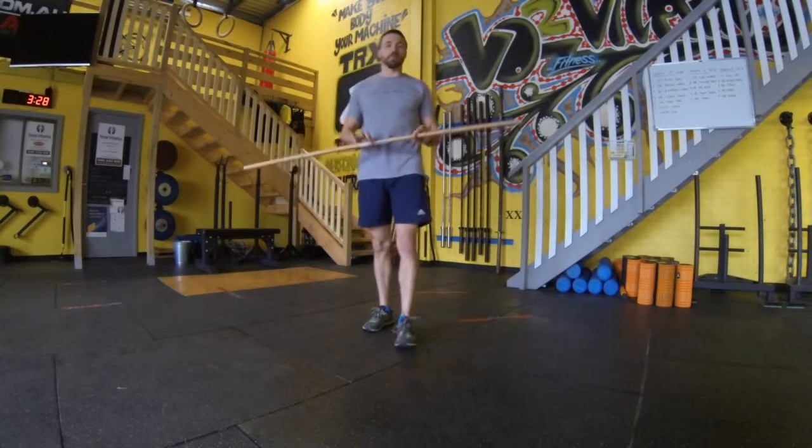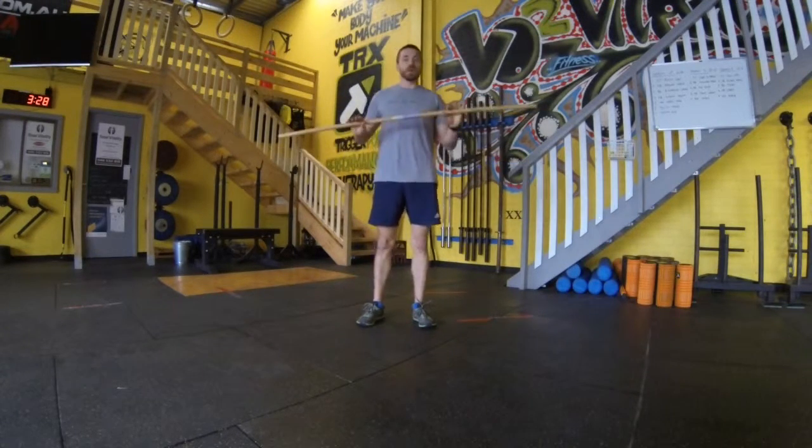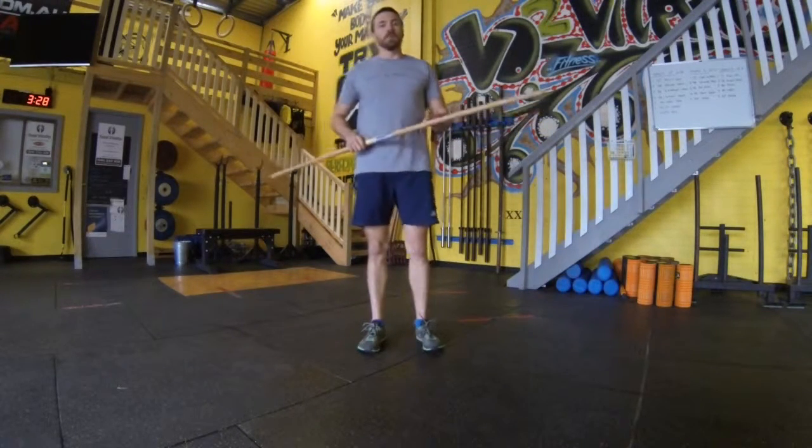There you have it guys, a couple of little advanced shoulder mobility drills with a dowel. Chuck them in your routine and see how they go. Thanks very much and don't forget, less is one.